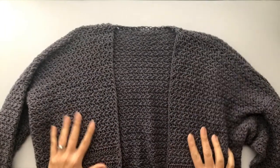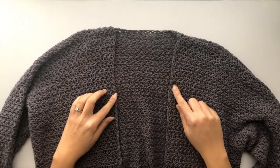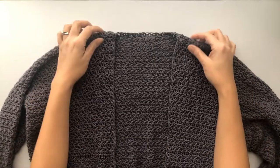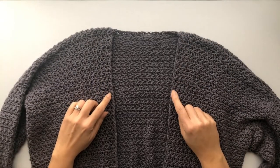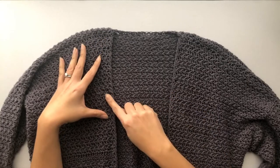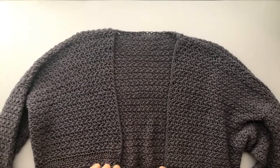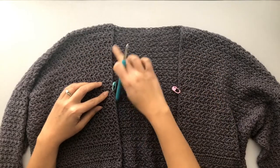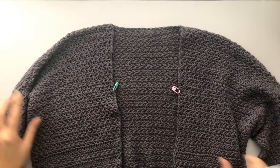In order to start working on the hoodie, we first need to measure the width. A range of 18 to 20 inches, or 46 to 51 centimeters, is just about right to cover a good amount of your head. For this example, I'm going with 18 inches or 46 centimeters. I'd already worked a single crochet stitch on each stitch across the first row. Now I'll place a stitch marker on the front panel by dividing the number in half, then continue with the Suzette stitch as we did on the body panel.